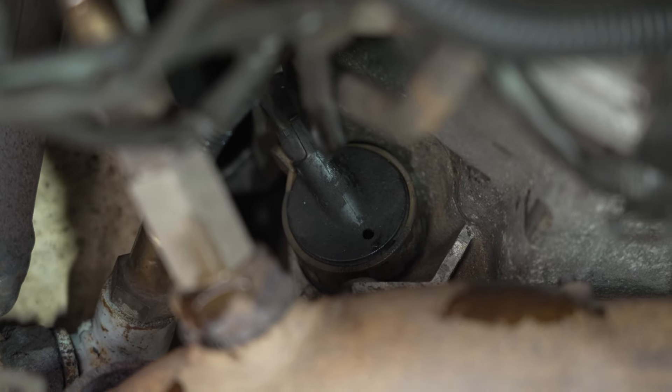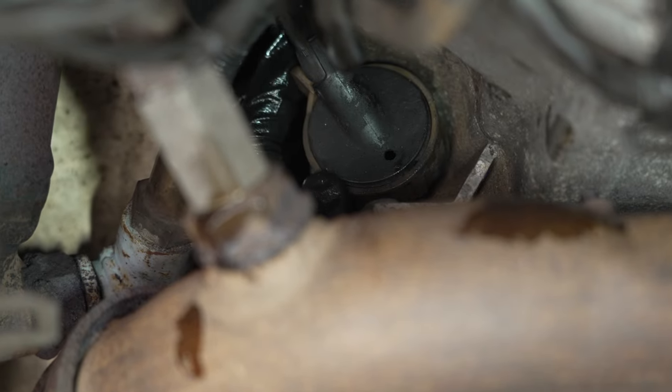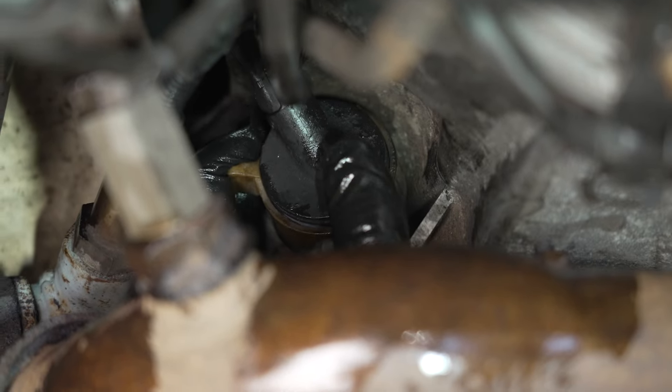We're going to pull our electrical connector off the valve body. There's a white collar that you want to move counterclockwise to unlock the connector itself — it'll be a little tricky to get your fingers in there. Pull it effectively straight down towards the ground and you'll see it starts to loosen the collar. There it goes — you can hear it pop loose. Now our plug will pull directly out.